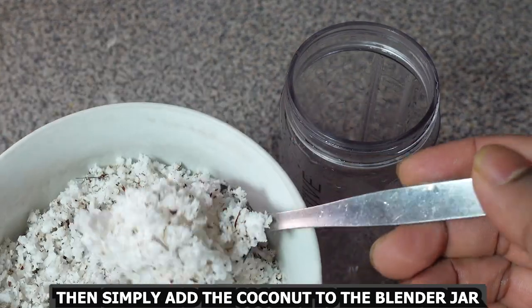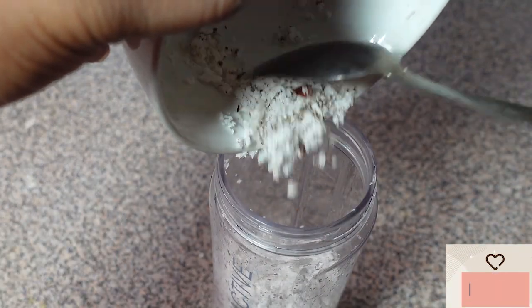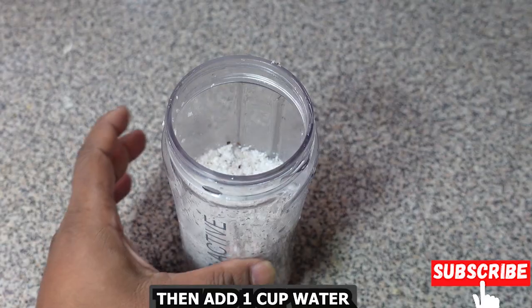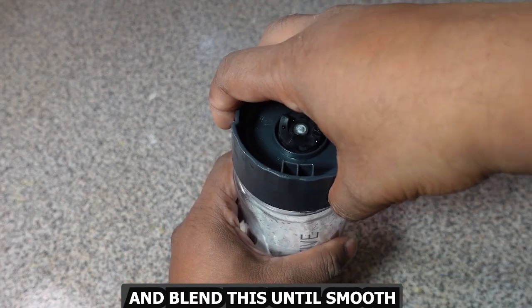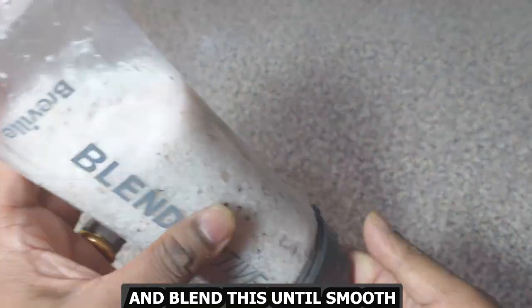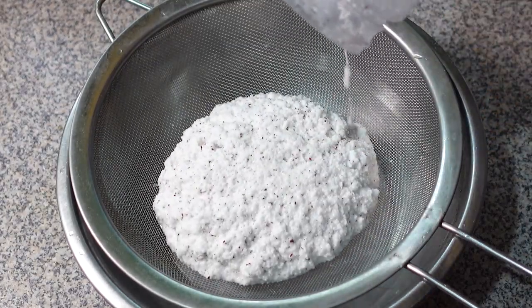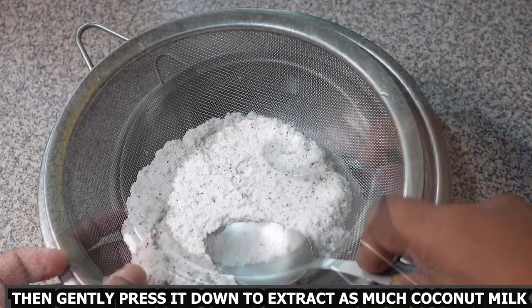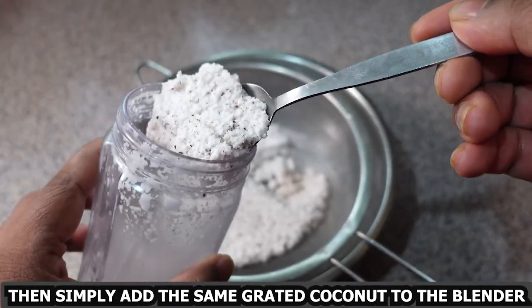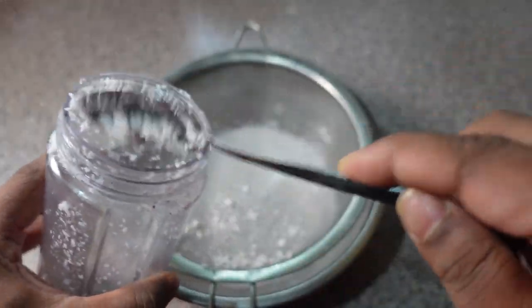Simply add the coconut to the blender jar, then add 1 cup water, and blend until it is nice and smooth. Then simply strain the mix, gently pressing it down to extract as much coconut milk as possible.